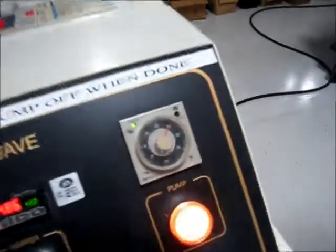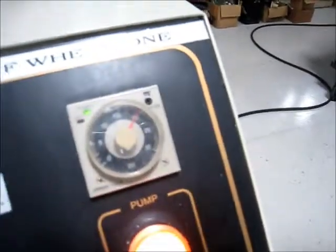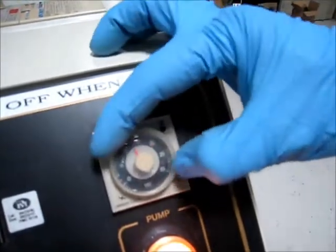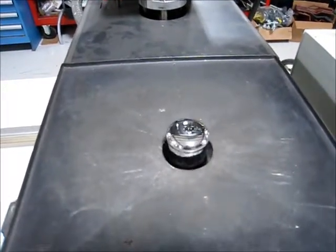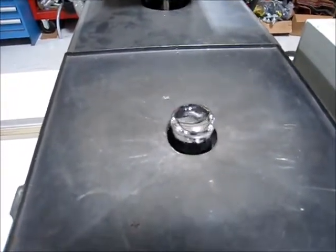Let's set that back down to 10 seconds here and hit that again. And we'll go for 10 seconds.